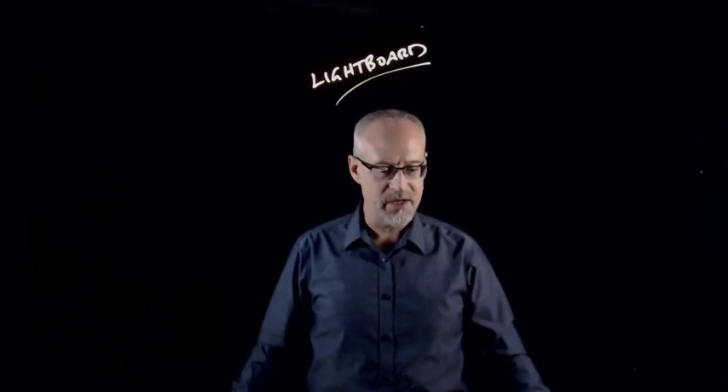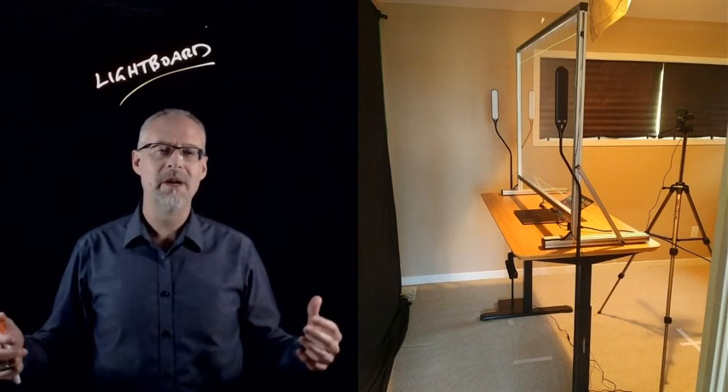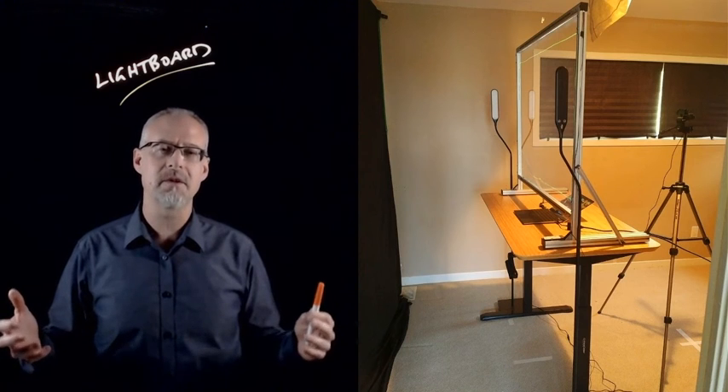It may look like I'm in a fancy studio, but I'm actually not. I am in my son's bedroom in my home, occupying a very small piece of floor — about eight feet by eight feet square is the size of floor space that I need for this setup.